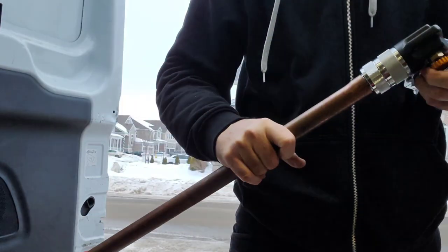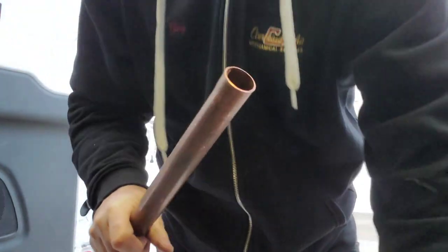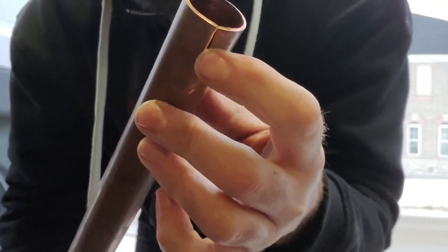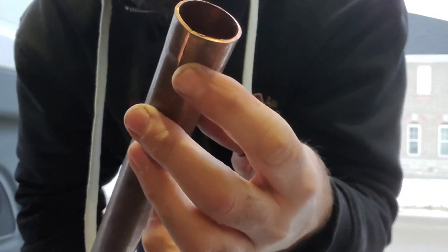So there we go. I've got a result for you fairly quick. You see that? You see how we cracked that by trying to expand hard drawn copper?